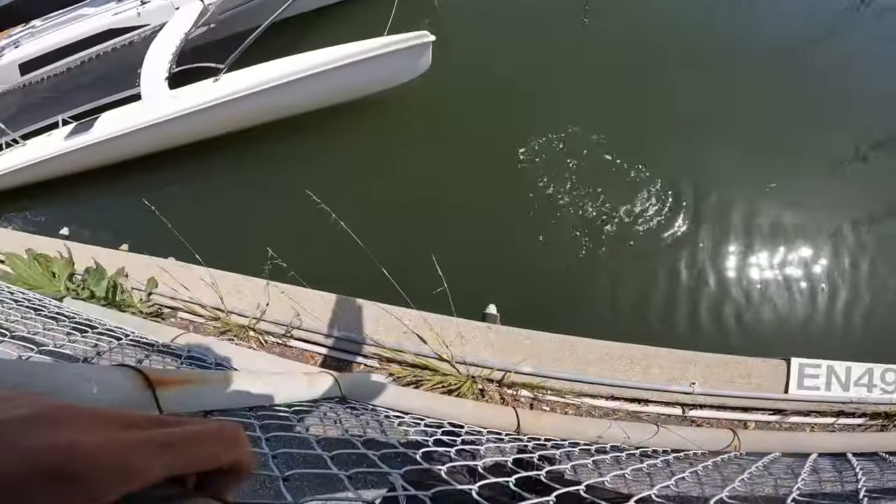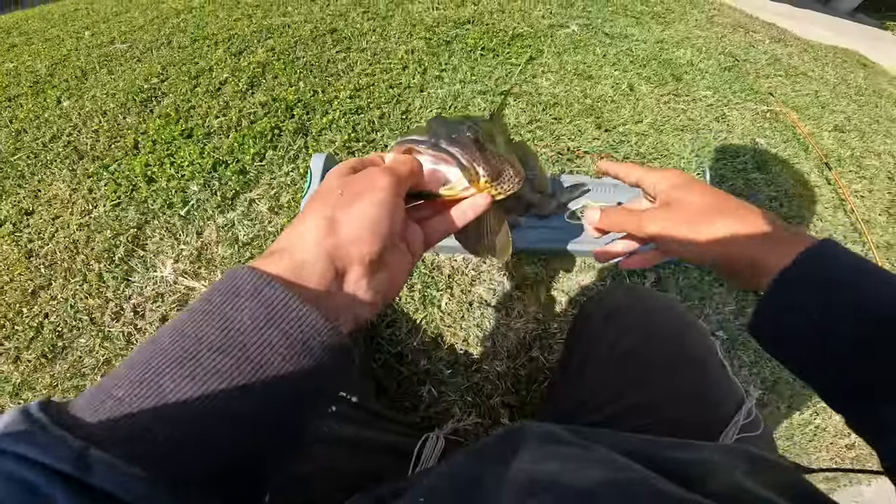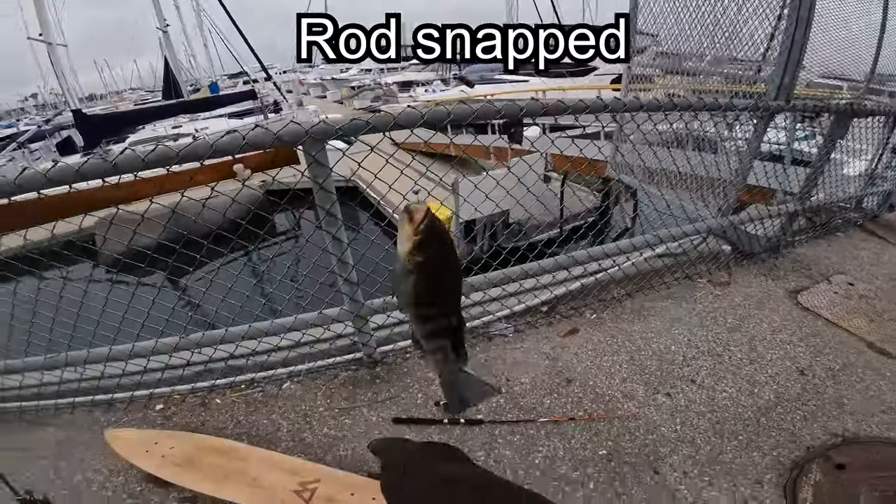Yeah! 14 on the dot! Oh shoot, my rod broke and I have a fish — no freaking way!